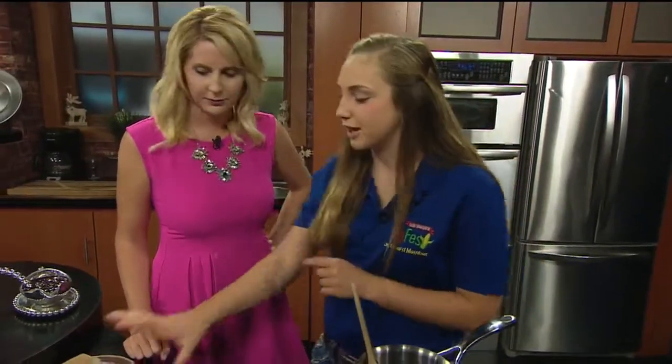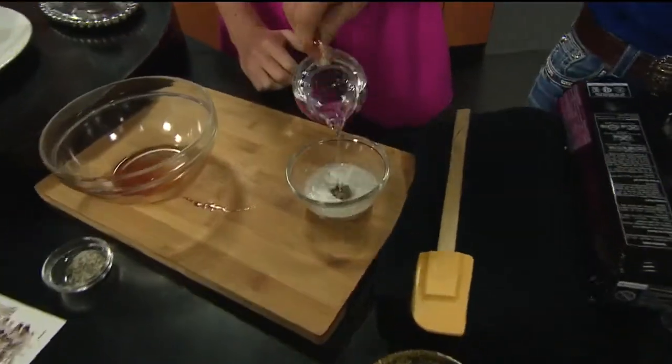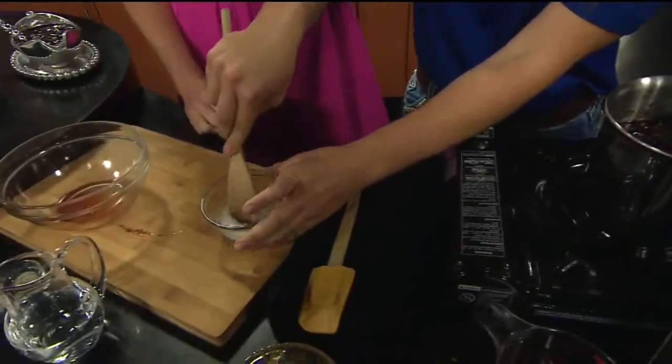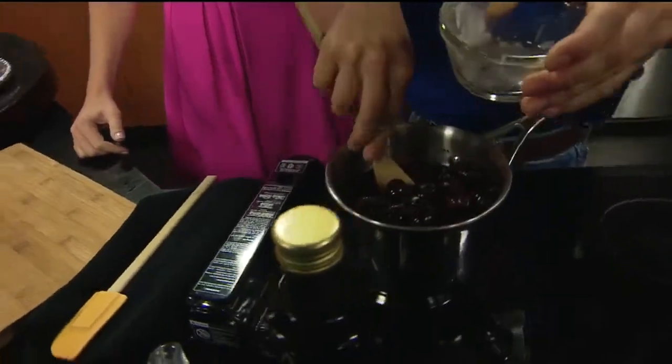And now I'm going to teach you a trick for cooking. If you need to thicken something up, you add a little bit of cornstarch and a few drops of water. All you do is stir it together, add it to your liquid, and bring it to a boil and it will thicken right up for you.